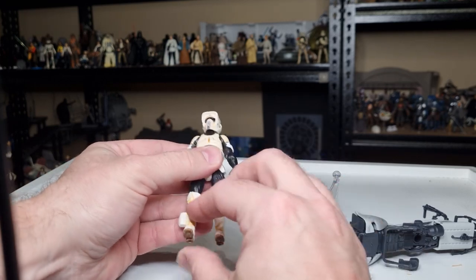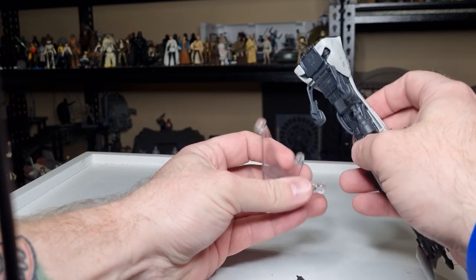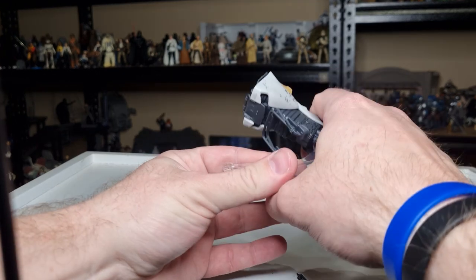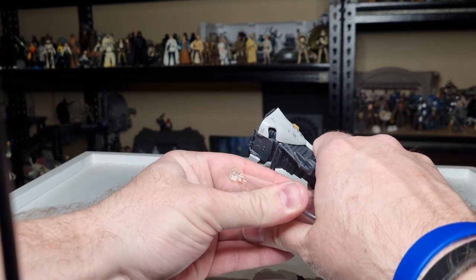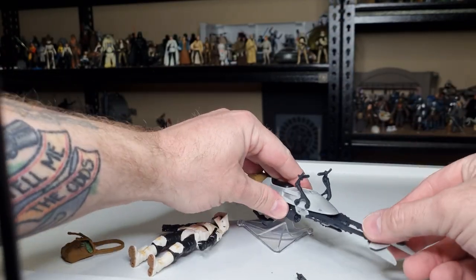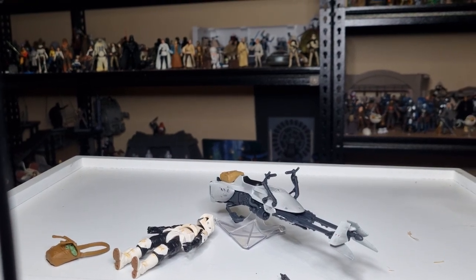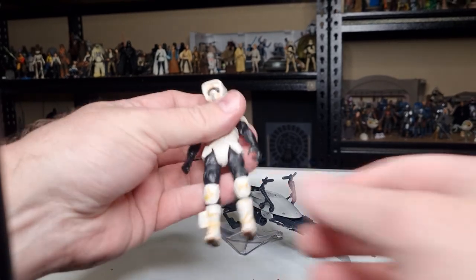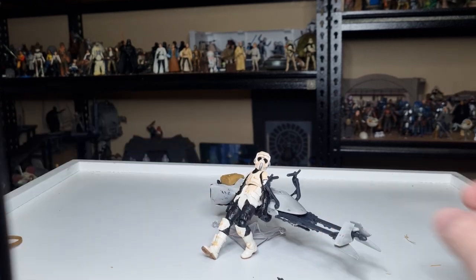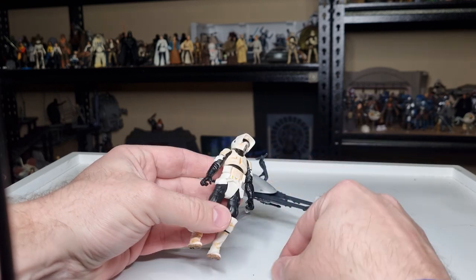I do wish I could have gotten a second of the Black Series, but that's all good — this one will do just fine. I'm gonna put that on the lowest little hover pop thing, whatever you want to call it. I'm looking forward to getting out, and hopefully this weekend I can find some time to take a couple of photos of these guys, just chilling out on the bikes, relaxing, shooting the breeze.